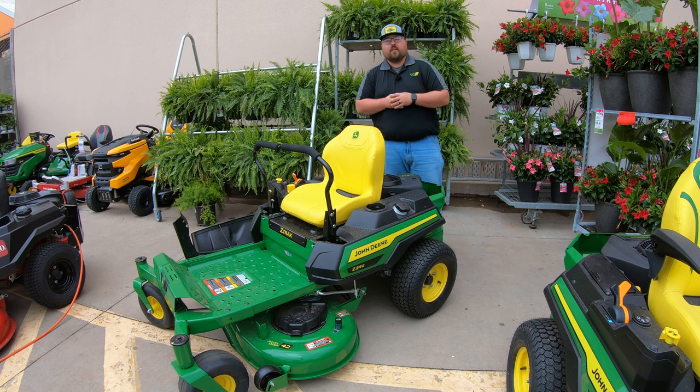What's up guys, this is Brent with Western Equipment. Let's go ahead and jump right in and start talking about this John Deere Z315E.